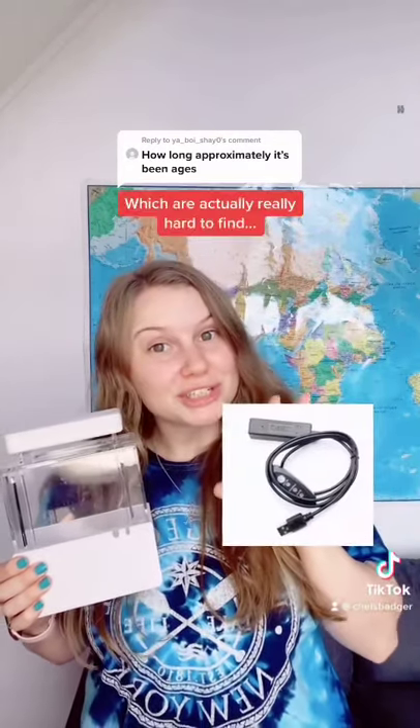I bought this tank from eBay because I noticed that it came with a mini water heater, which are actually really hard to find. When it finally arrived, I realized I'd forgotten to put the heater in my package, so I sent them an email and they were super apologetic and offered to send it to me separately.